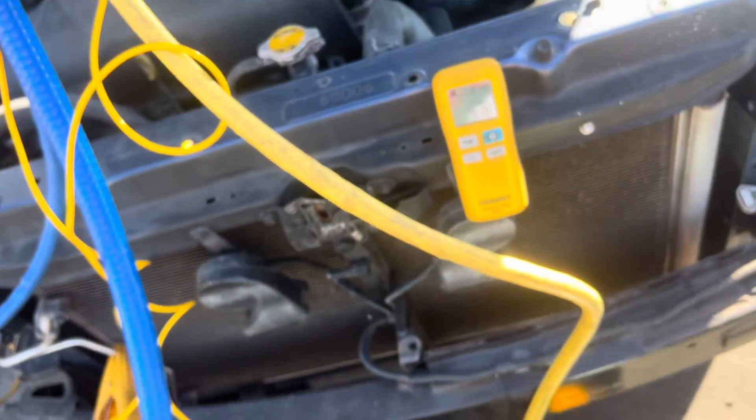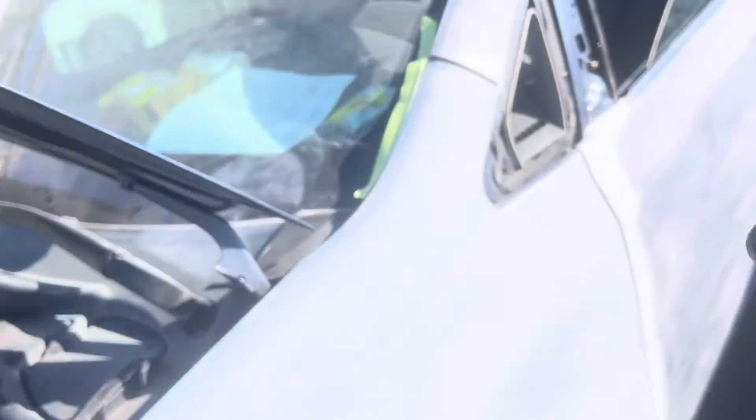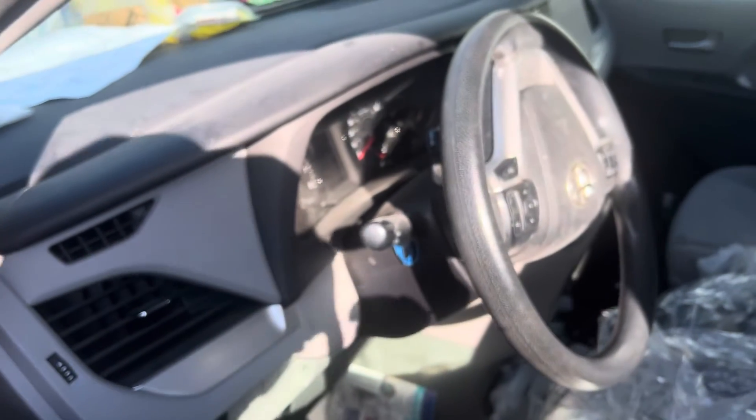I should have shut that off — it's still on. We're ready to go. I'll let this run for a few minutes and let the pressures steady out. It still needs to be painted and everything, but it's ready to charge up and go.